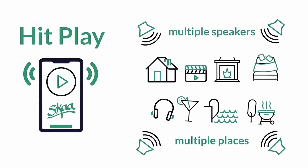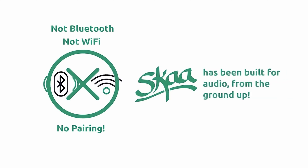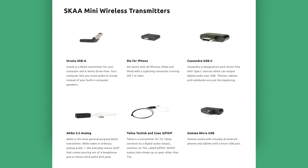With Ska, you'll never have to deal with pairing like you do with Bluetooth, and a Wi-Fi network is not needed. There are two sides to Ska: a transmit side and a receive side. With Ska, you can transmit wireless audio signals from virtually any device that can output audio, including phones, tablets, computers, TVs — you name it. And we offer a wide array of transmitters for various sources.